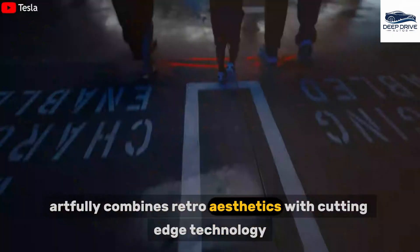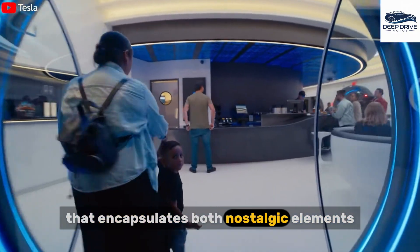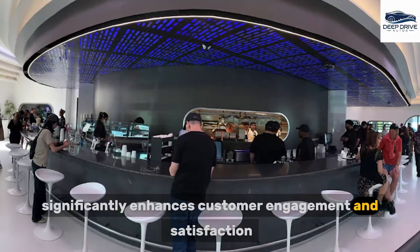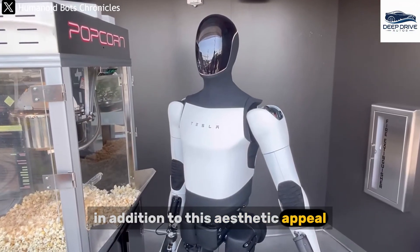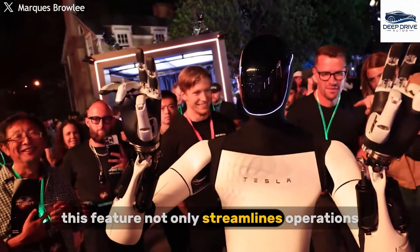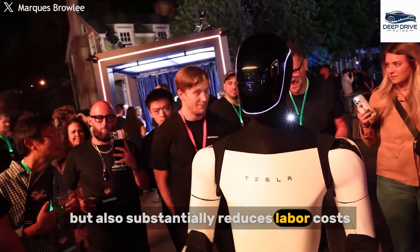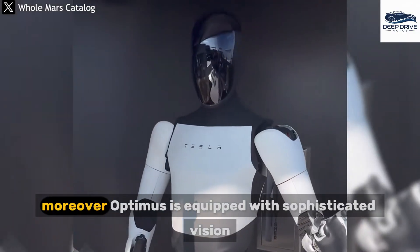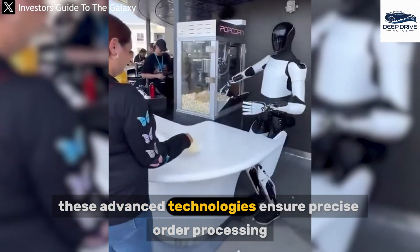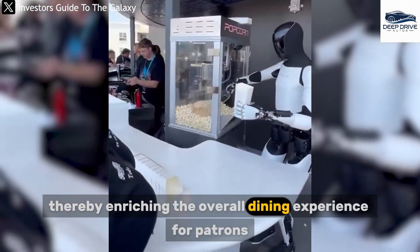Tesla Diner artfully combines retro aesthetics with cutting-edge technology, forging a distinct diner experience that encapsulates both nostalgic elements and futuristic innovation, significantly enhancing customer engagement and satisfaction. In addition, Optimus Gen 3 possesses the capability to execute over 2,000 tasks, streamlining operations from order-taking to food delivery while substantially reducing labor costs and enhancing service efficiency. Optimus is equipped with sophisticated vision recognition and navigation systems, ensuring precise order processing and safe movement within crowded environments, thereby enriching the overall dining experience.